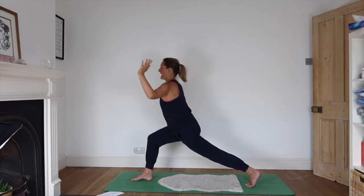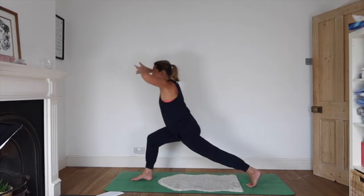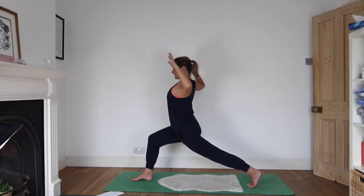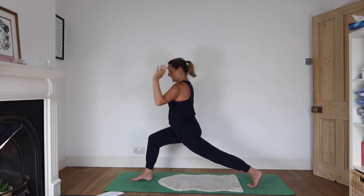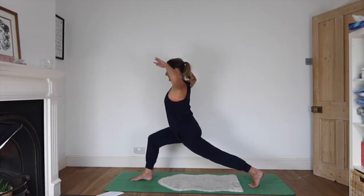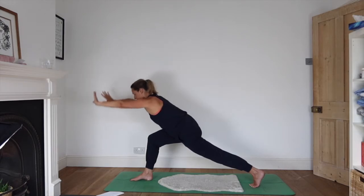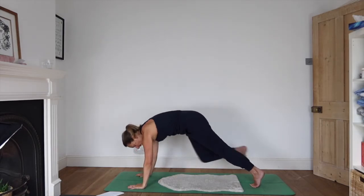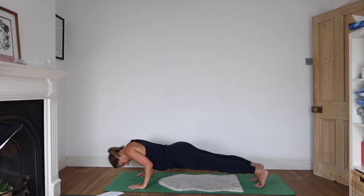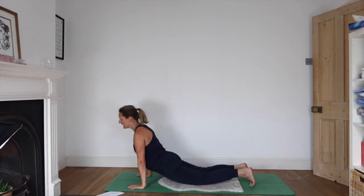Inhale, open the elbows wide looking up, and exhale coming forwards. Inhale, and exhale. Inhale, and exhale — hands to the floor, step back. Travelling down, inhaling up, and exhaling back.